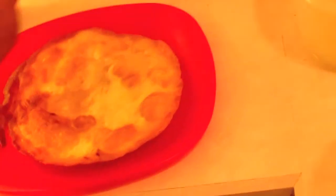Grab our first shell. Get the salad dressing out of the freezer that we put in earlier.